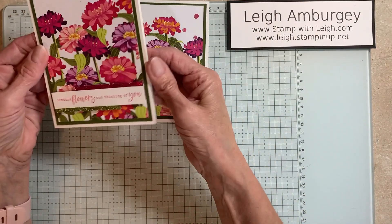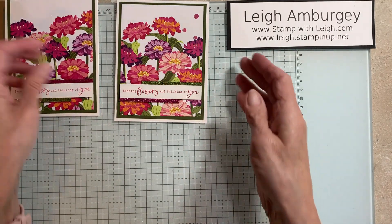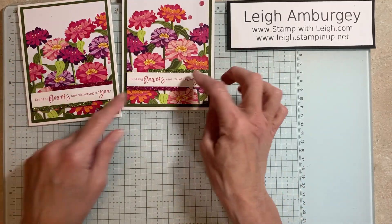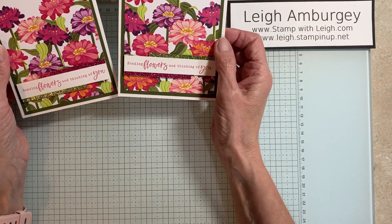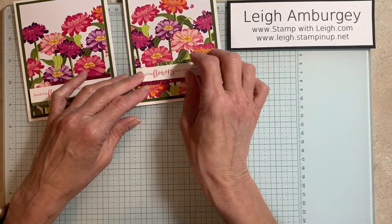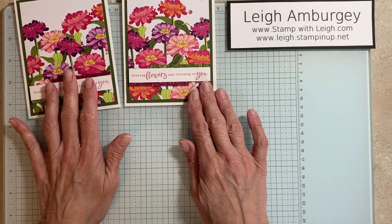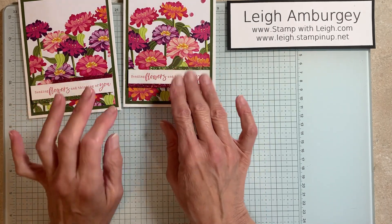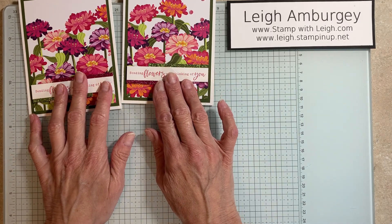So this was a card that was made at a recent card buffet class, and this is the one that we just now made — same exact card. I just added some bling and I just switched up how I had the glimmer paper, but yeah, so simple, so easy. Who wouldn't love to get this in the mail to let them know that you're thinking of them? I would love to get this in the mail. So again, thank you for joining me. Hop on over to my blog and you can get all the dimensions for this and a listing of all the products, and all these products are available in my online store. Have a wonderful day, bye.